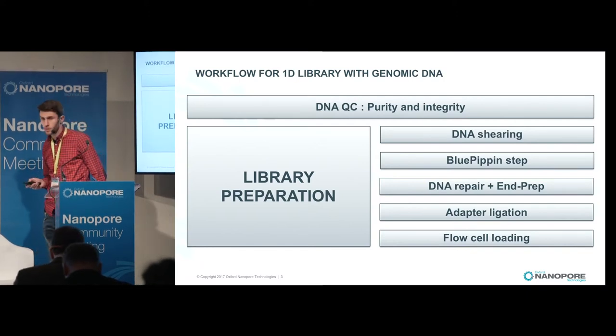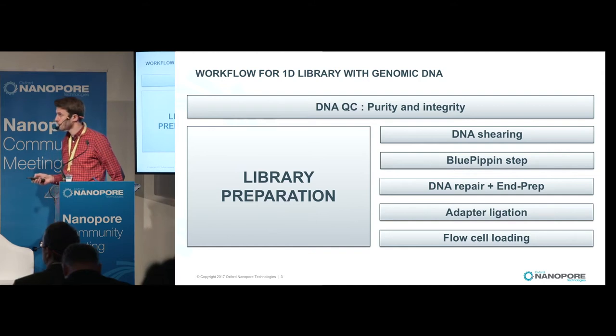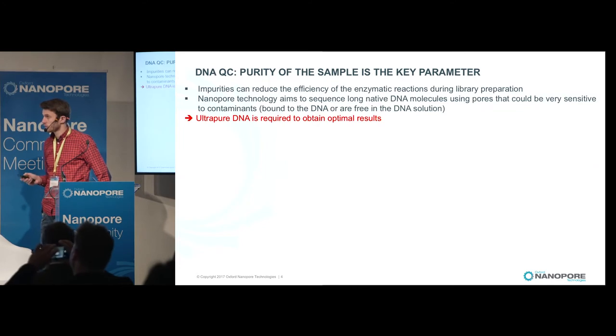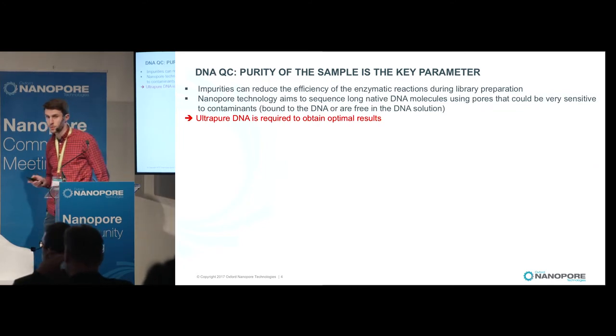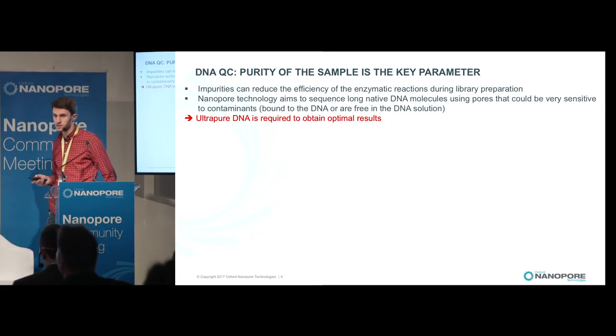Here is a workflow for the 1D library prep with gDNA, and I will follow this workflow and go into more detail for each step. The first step is to control the quality of your DNA. It's very important to work with very pure DNA, because impurities can reduce the efficiency of enzymatic reactions during library preparation, and they can also reduce the lifetime of the pores. That's why ultra-pure DNA is required.